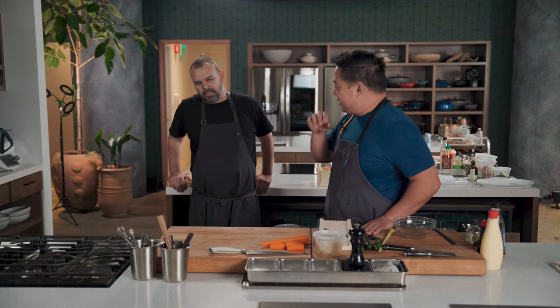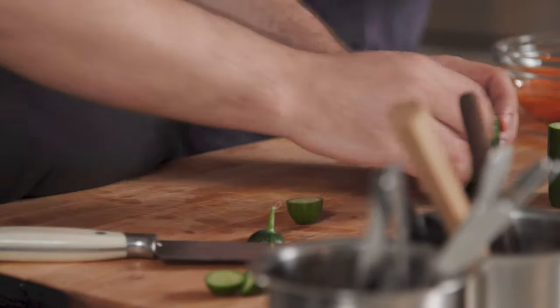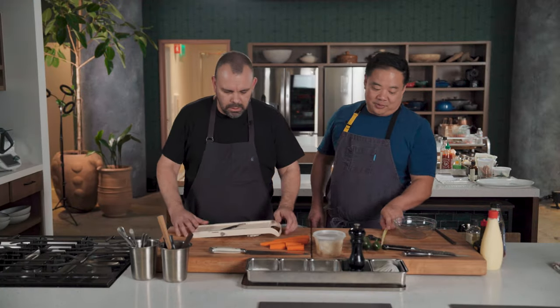It's pretty straight classic banh mi fillings — pickled carrot, pickled daikon. We have cucumber; sometimes it's pickled, sometimes it's not. We decided to not pickle it and leave it nice and fresh. You're going to deal with the carrots and the terrifying mandolin, which scares me all the time.